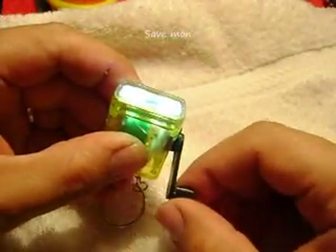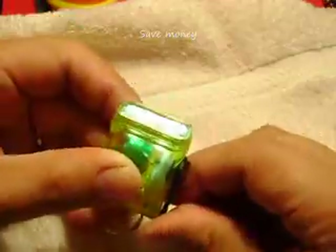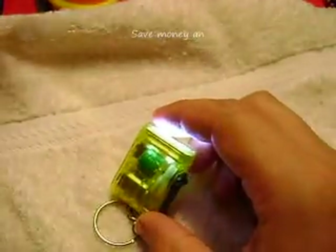Here is the switch — you can switch it on and you have the light, very powerful. We put it together and now let's take it apart, let's see what is inside.